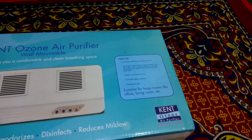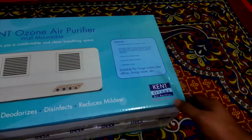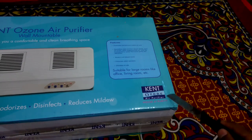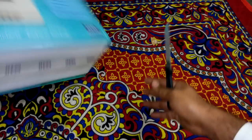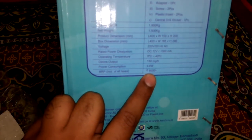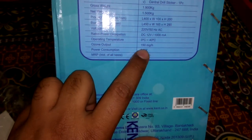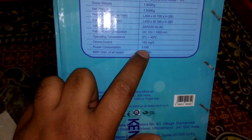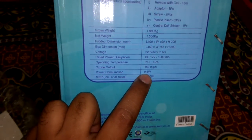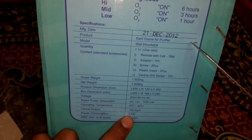This is the popular Kent brand — Kent Ozone Air Purifier. I want to show you the manufacturing details. The MRP on this box is 6,000 rupees. The ozone output it releases is 150 milligrams per hour, power consumption is 9.6 watts, and it was manufactured on 21 December 2012. This is not a new model.